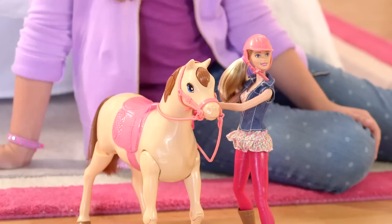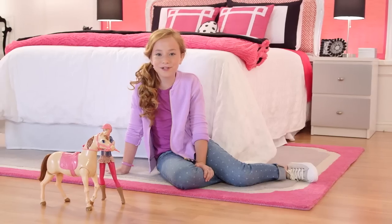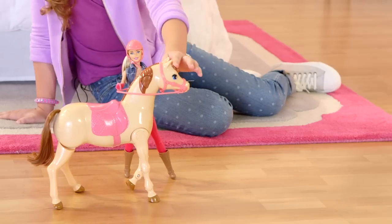I'm going to show you my Barbie's Saddle and Ride horse. This horse is really special. All you do is push the mane, and she jumps on and rides.